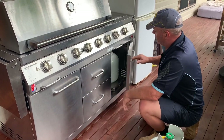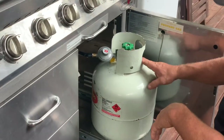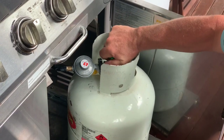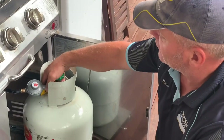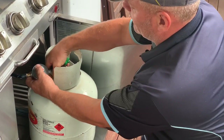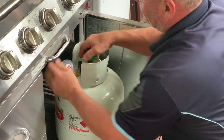Before you start undoing any regulator connections to the gas bottle, make sure that the bottle is off. Now, connections to gas bottles are opposite to water — so like a tap, it's opposite. So tightening up will untighten, if that makes sense. It's a little bit confusing.